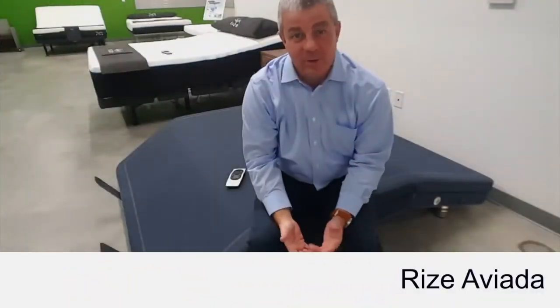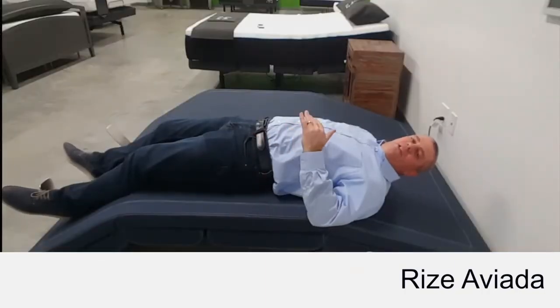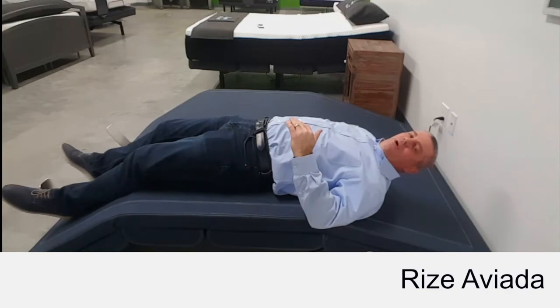Welcome back to Rise Quick Tips. Today we're going to talk about the very unique Rise Aviata. The Aviata stretches the back and lumbar sections better than anything on the market today, giving you a healthy back.